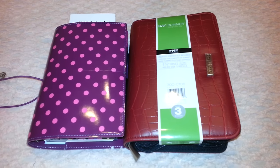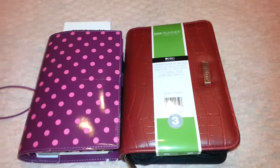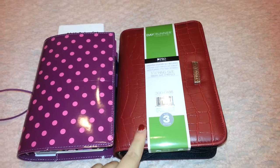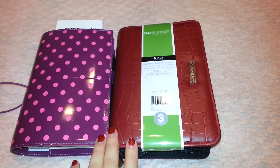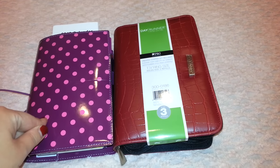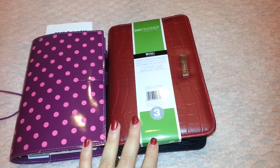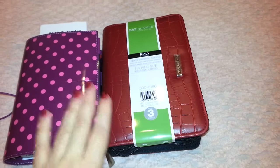In my previous video, I told you that I was moving from my Filofax Domino in the personal size to my new Dayrunner Pro. The main reason being that although I love my Filofaxes so much, their rings are not enough for me, and the Dayrunner Pro does hold big rings that I can use effectively.